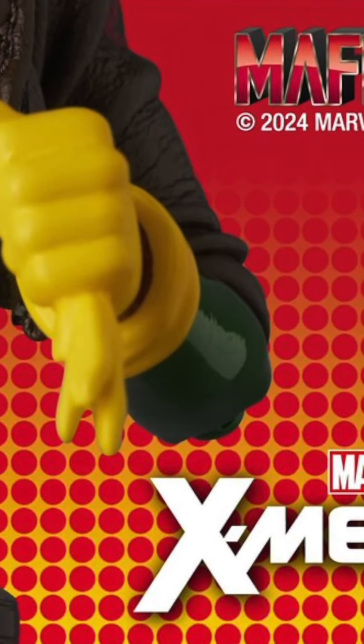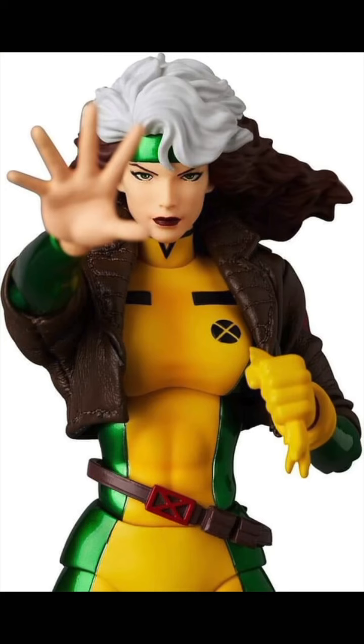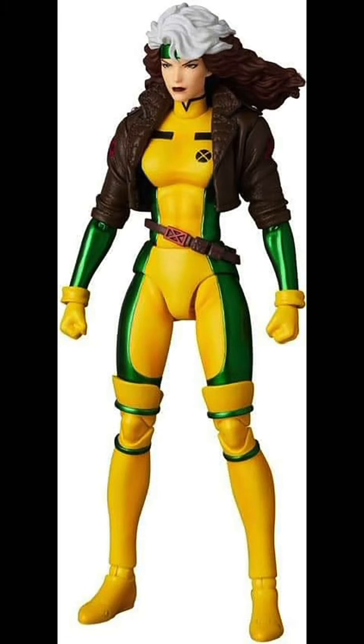Medicom Toys revealed some new images of the X-Men Rogue figure by Mafex, and I gotta say she looks pretty good. I do like that metallic green on the figure — you're gonna have that faux leathery jacket right there. The sculpt overall looks very, very nice. I like what I'm seeing; I like that tilted belt over there.